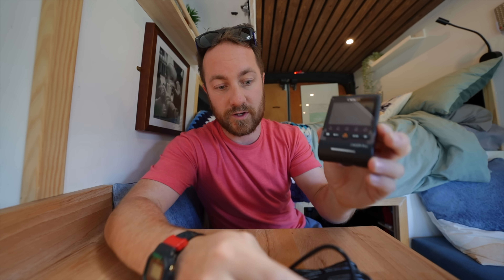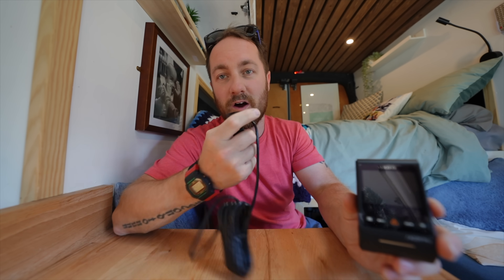But one of the good things that VIOFO do is that if you don't actually want to hardwire it, you can just literally plug it in — and that plugs into a cigarette lighter type socket. So you don't actually have to do any hard wiring.